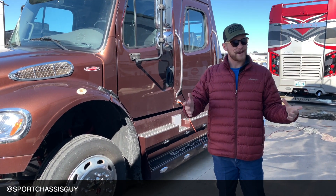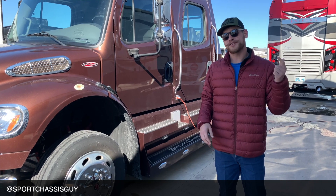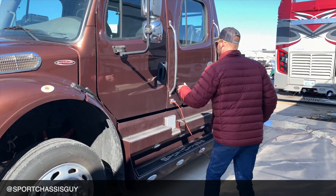I'm Willie D, the Sports Chassis Guy. In Oklahoma last night we had our first freeze of the season, so what I did was I used the engine block heater on this, got it plugged in, and this truck's going to fire right on up.